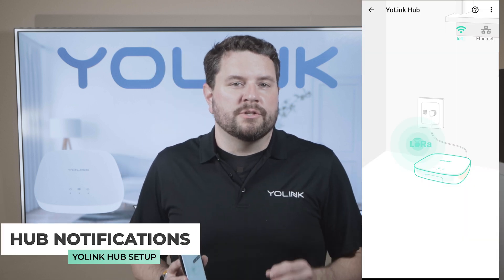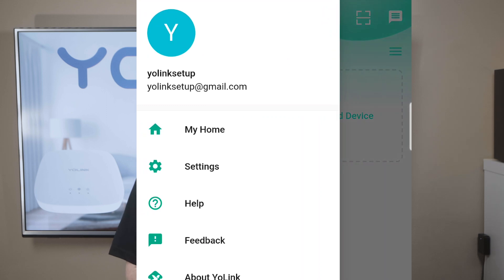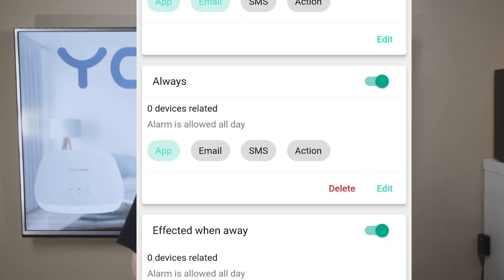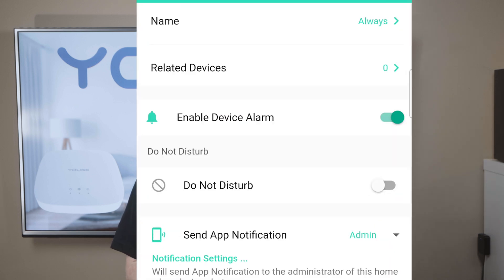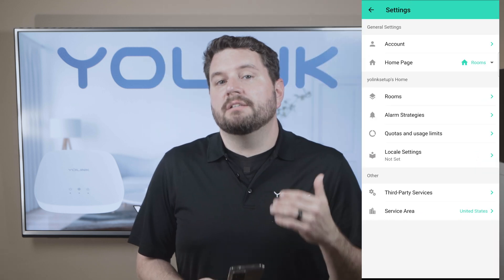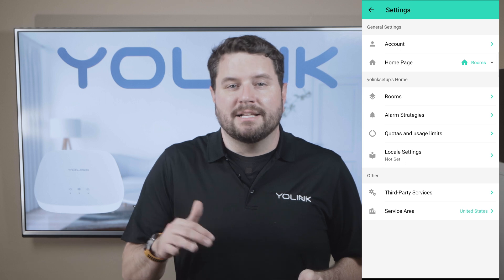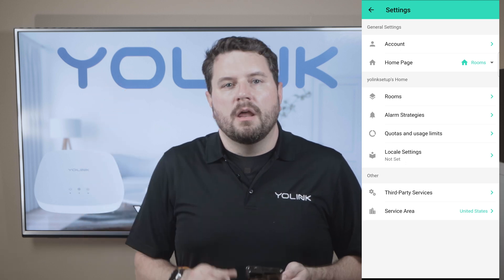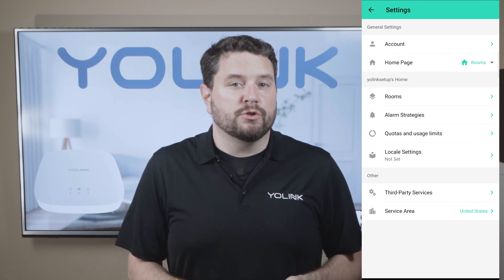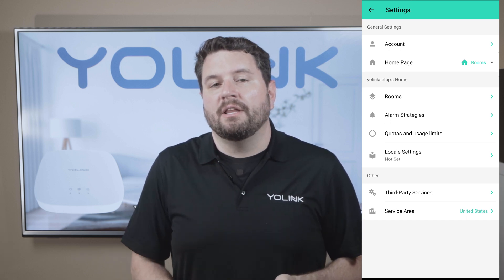Now if you'd like to receive notifications if the hub goes offline, follow these steps. Go back to the main menu, click on the three lines in the corner, go down to settings. On that screen, select alarm strategies. Then under the always strategy, click edit. Under related devices, click that option, find your hub, and tick the box next to it. That way, anytime your hub does happen to go offline, you will get a high priority notice. If you'd like more information about alarm strategies, we've got another video for you. Once these steps are completed, if the hub goes offline, you will receive a notification to check your network or power, ensuring you're always informed and can take action quickly.